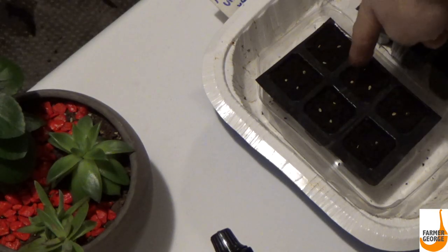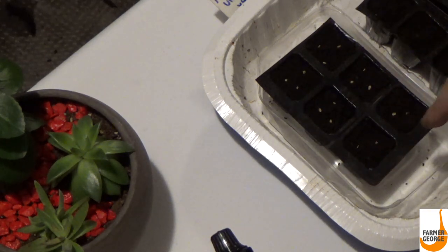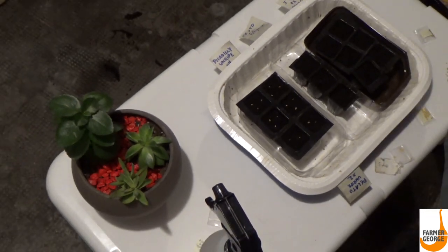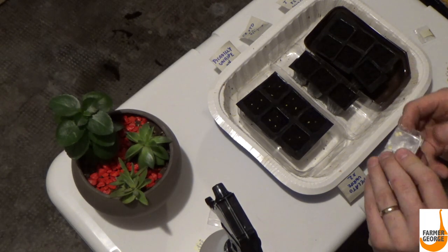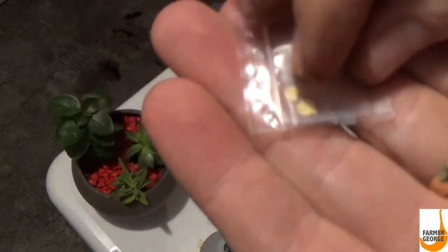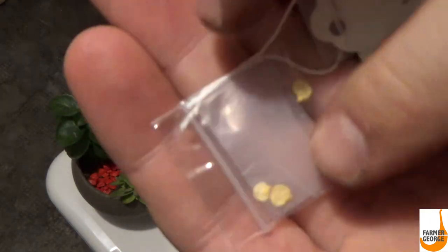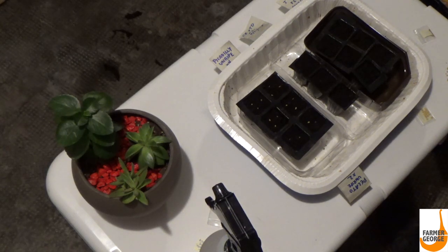So I've got three seeds in each of these little sections for my piccadillies, and then I got two in my palato tomatoes. Now I'm going to do my pepper crosses. This pepper — I only got three seeds from it — so I only have three seed cells. I'm going to put one in each cell and pray that they germinate, because crossing anything is hard, delicate work.